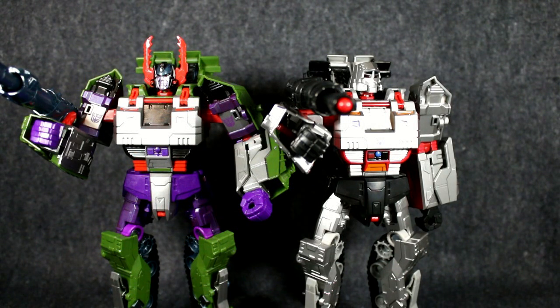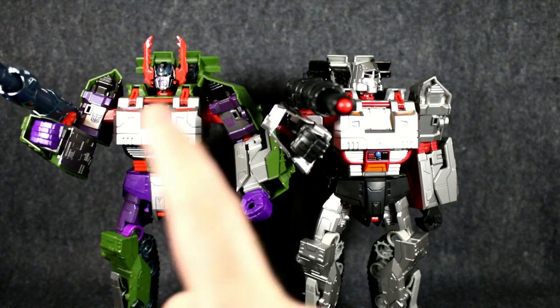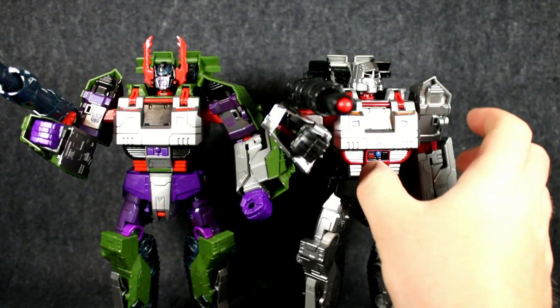Hey guys, Kal-El Reviews, Chris back again just for a comparison between these two Megatrons and a little update on the Armada Megatron.